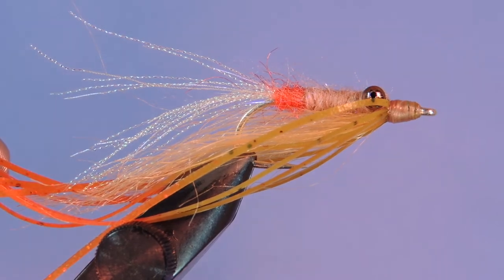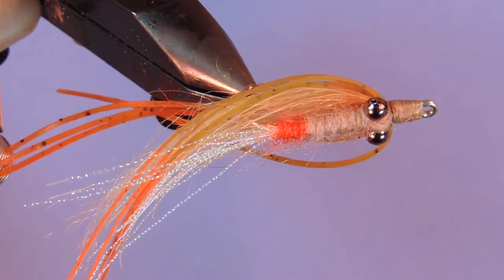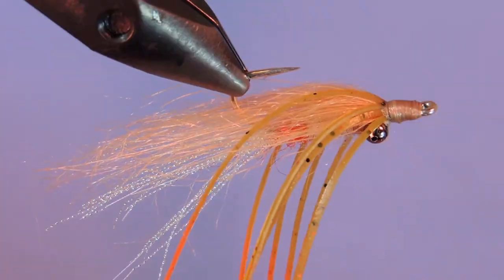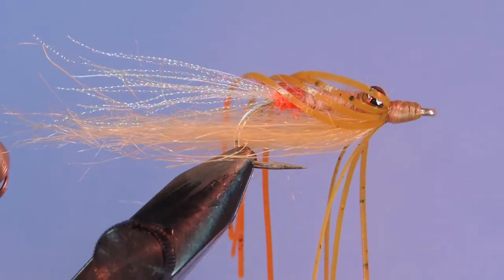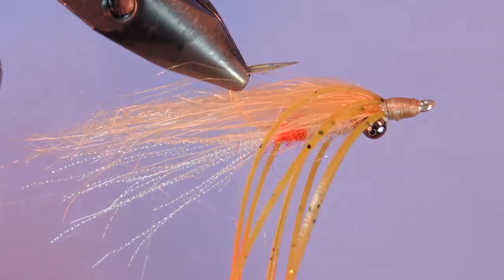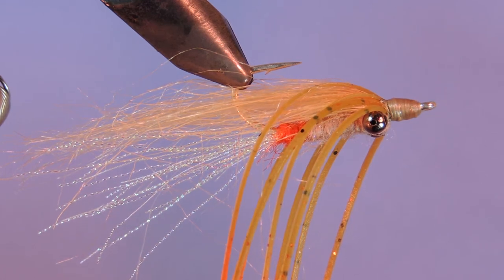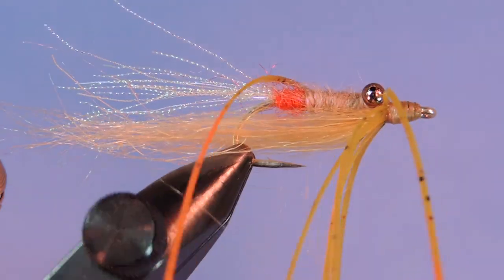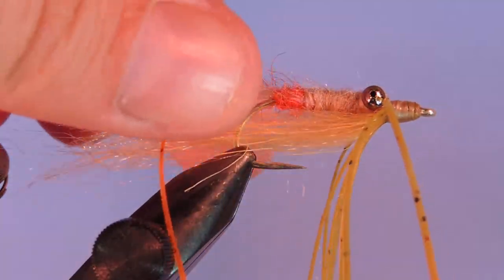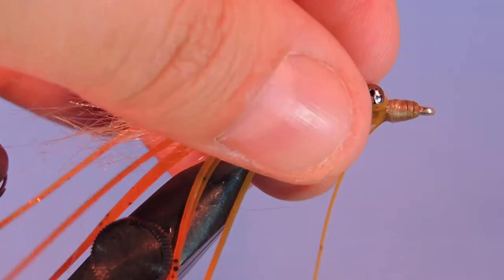Hey tyers, Darren here with another fly tying tutorial. Today we're going to be tying the Hot Butt Silly Leg Gotcha. This is a variation on the popular Gotcha Fly. It has the added benefit of having some silicone legs added as well as a hot spot right at the butt. I like to tie this fly in natural colors like tans, creams, light pinks — I don't want to go with anything too bright. I've even tied it in olives and my clients have quite a bit of luck on patterns such as these. Let's have a look at the materials and get started.